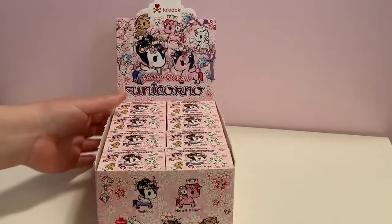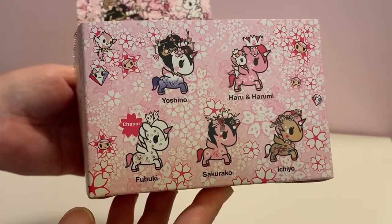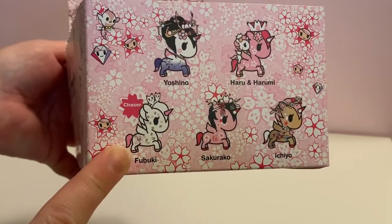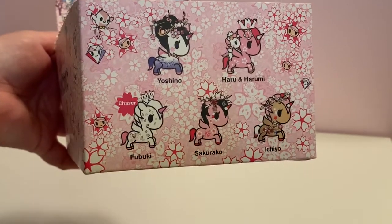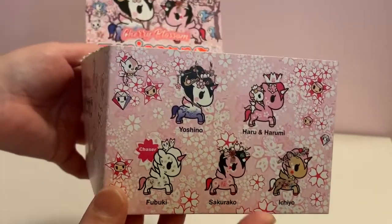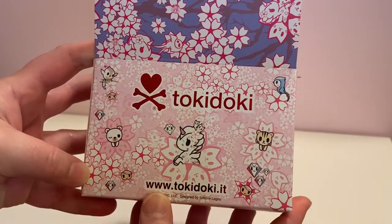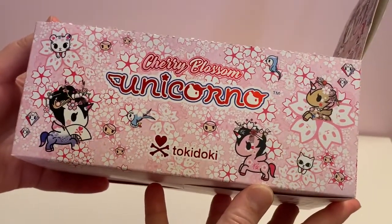Taking a look today at the Cherry Blossom series, we have the five characters on the front that we can find in this series. Personally, I'm looking forward to these three right here — hopefully we get the Chase figure — because of the pinks and the golds, those are my colors. I also love the purple. This whole series is just me. And just look at the artwork on the box itself.